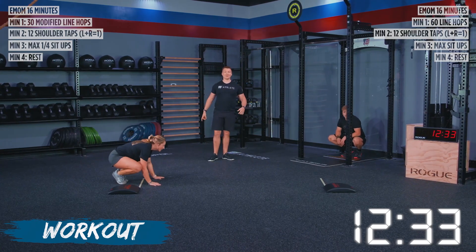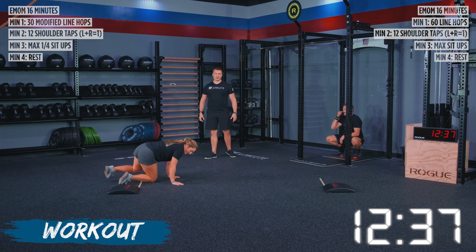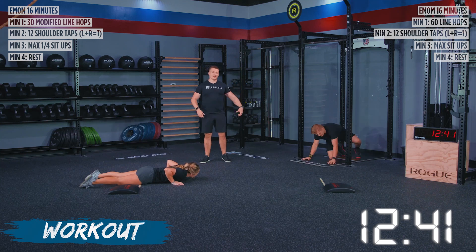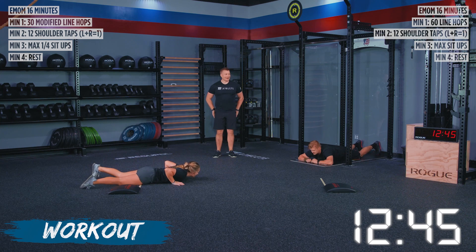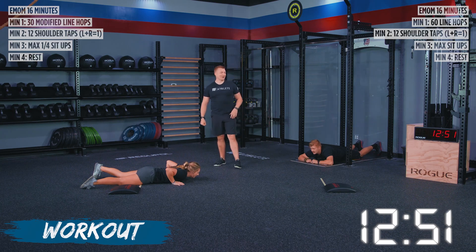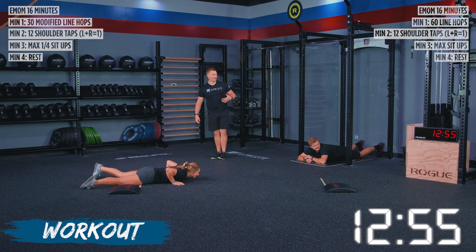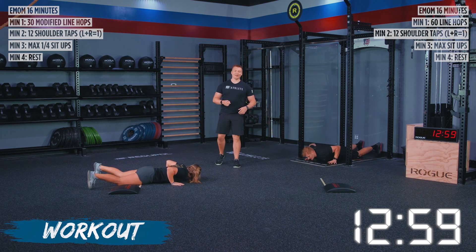We like the intensity we're seeing from you at home. We're moving into our shoulder taps now — if you've been doing inchworms, shake those arms out and get yourself ready. You've got 12 shoulder taps on each side for a total of 24. We are going in five, three, two, one, go.